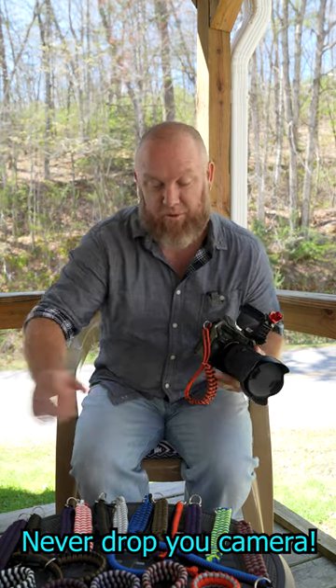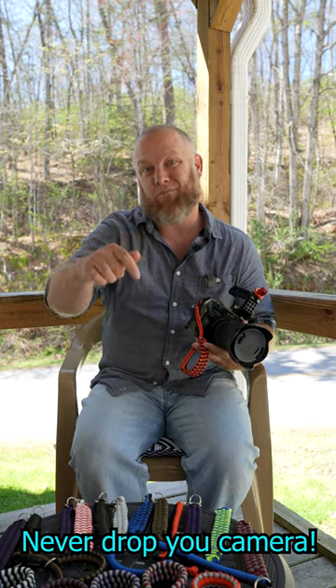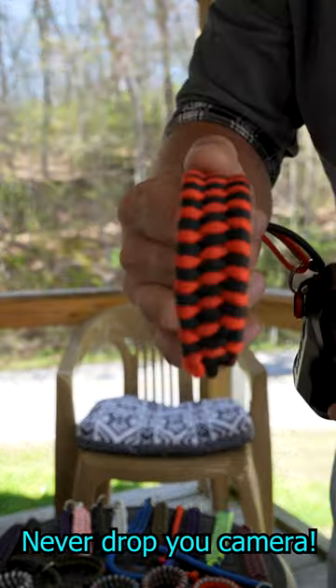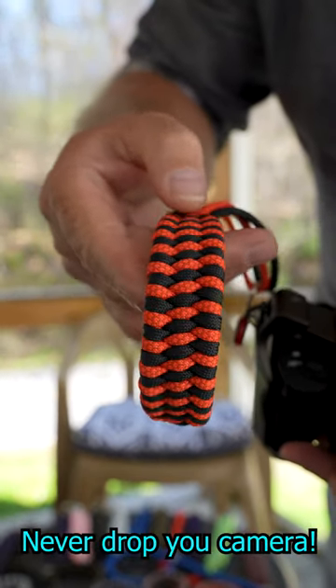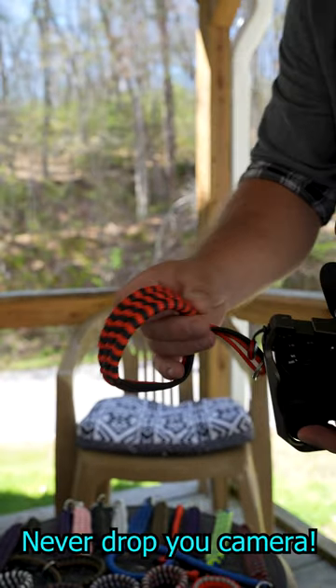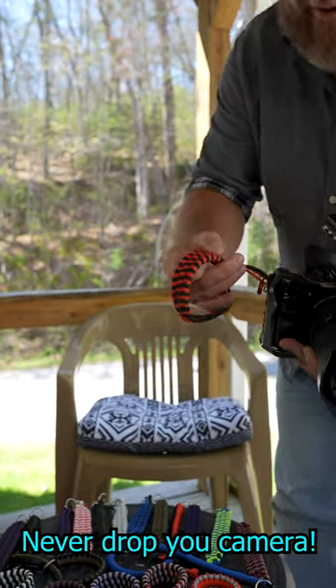I've got a whole bunch here and a bunch more for sale — I'll have a link below. This one here is beautiful orange and black. Perfect for anybody who loves cameras. This would be a good one for Halloween, or maybe there's a sporting team that are these colors.